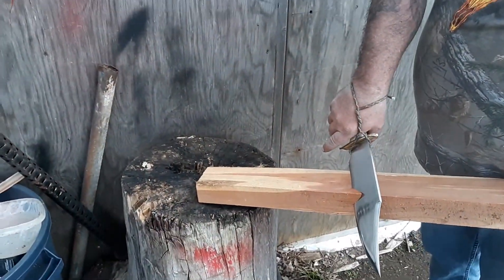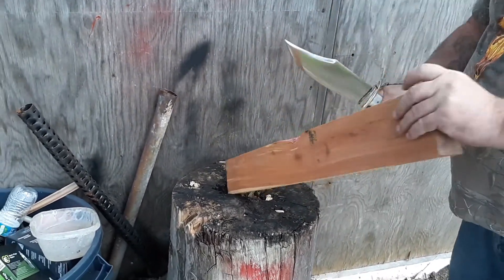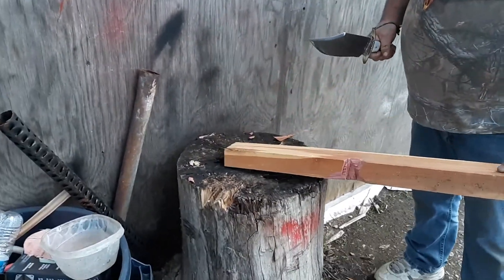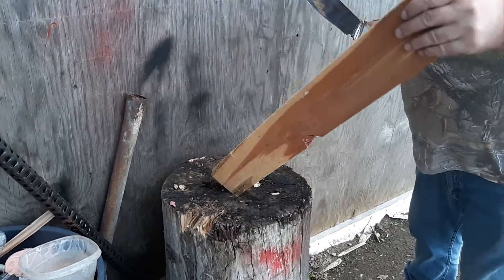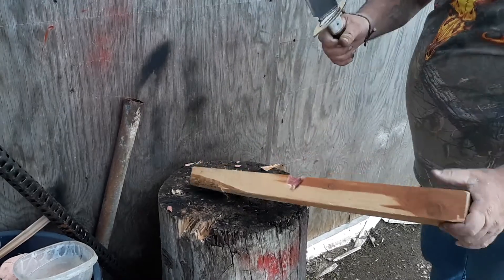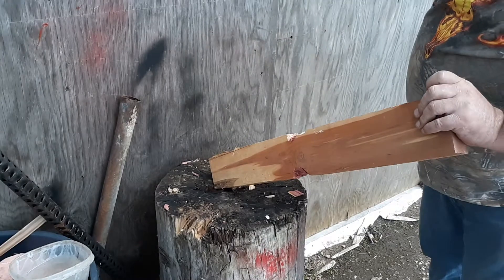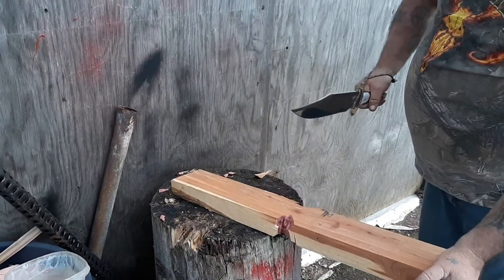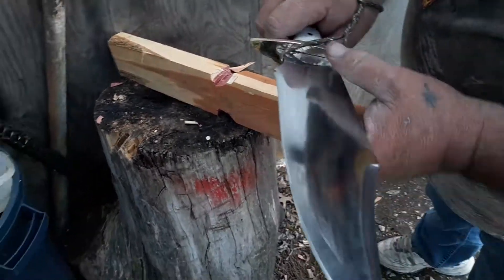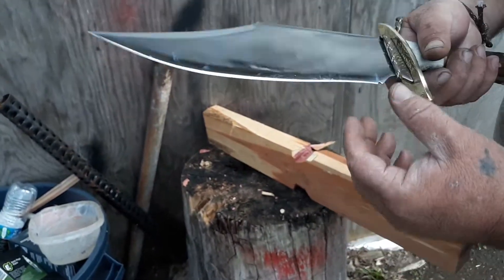Yeah, that's pretty impressive. Set edge — no deformation at all.